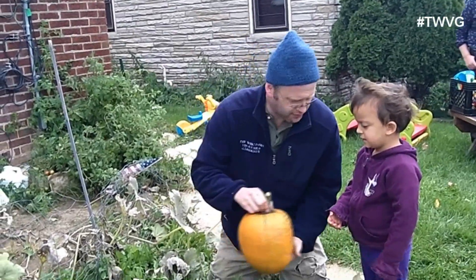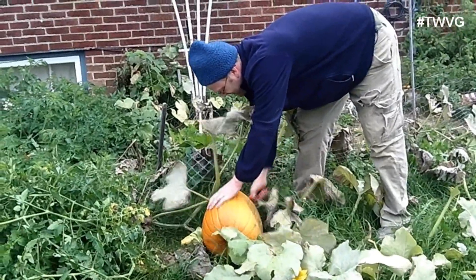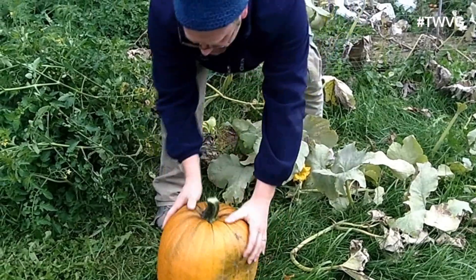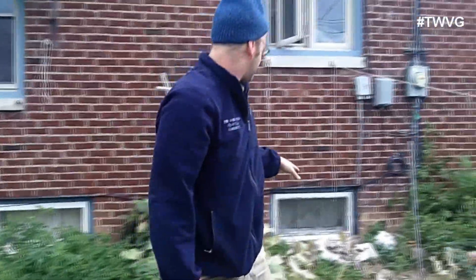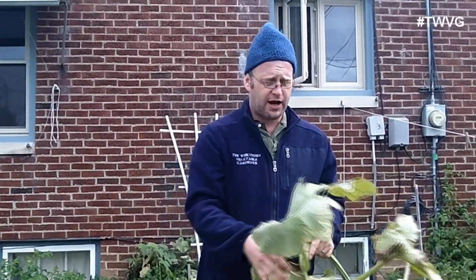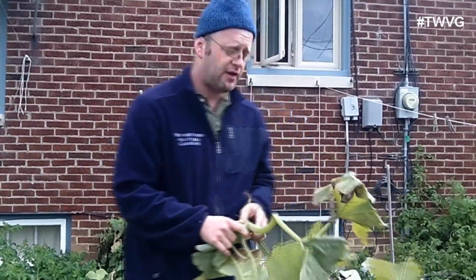Now we're going to harvest the other one — this is the bigger of the two. It was laying on one side; we gently rotated it around to try to keep it from going flat, but it really doesn't make a difference. All of this stemmed from one bag of certified leaf compost — we punctured holes in the bottom, cut the top open, and crammed a bunch of seeds in there. Now there's a powdery mildew issue on these vines. You don't want to compost this — throw it in the street for your municipality to pick up, put it on a burn pile, or throw it in your trash. You don't want to compost powdery mildew because it can potentially reintroduce itself into your garden next year.